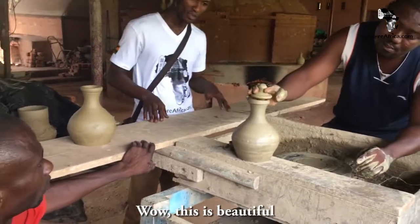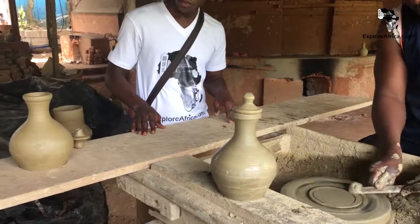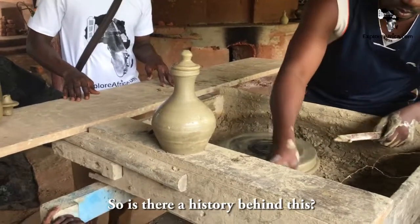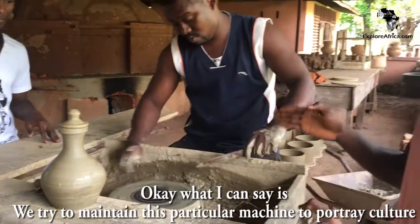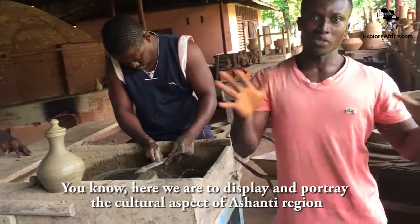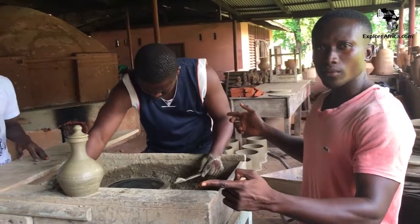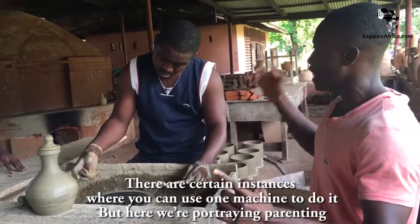Wow, this is beautiful. So, is there a history behind this? Okay, what I can say is we try to maintain this particular machine to portray our culture. Here we have to display and portray the cultural heritage. This is to portray parenting. There are certain instances whereby you can use only one machine to do it, but here we portray parenting — let's assume this is the mother and this is the father, they are working together.